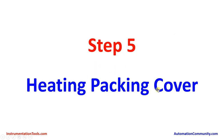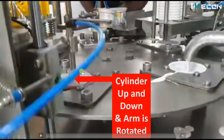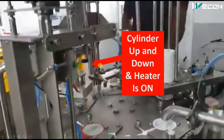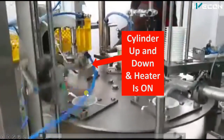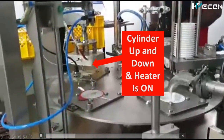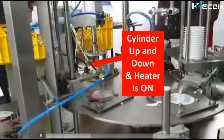The fourth step is heating the packing cover to seal it. A plastic cover has been placed over the yogurt cup and now it is heated to seal it shut. There is a particular die which only contacts the circular rim of the cup. As the table rotates the cup arrives, the die comes down and seals the yogurt pack.